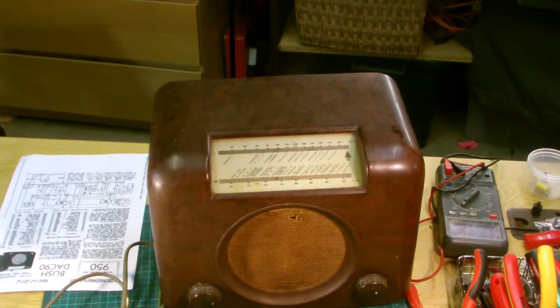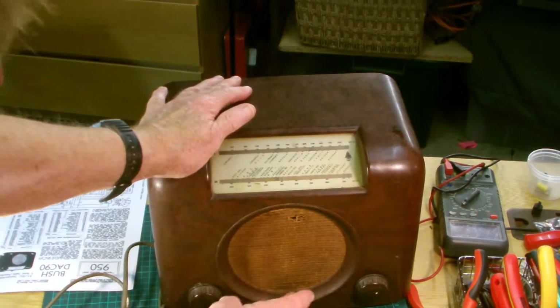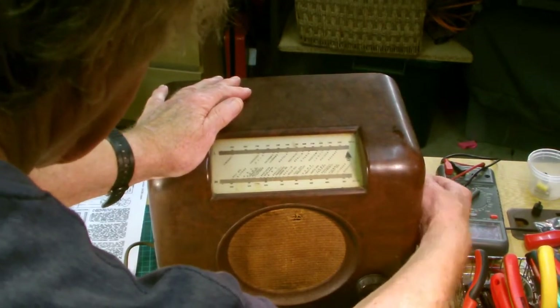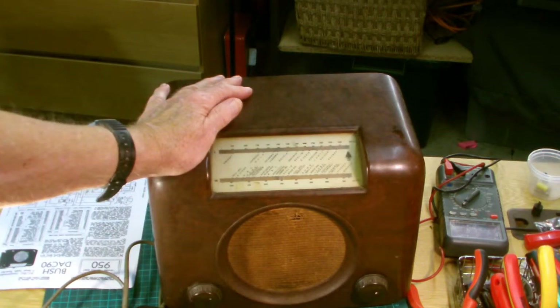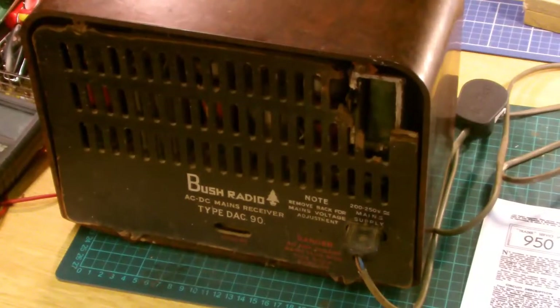So there's the radio. The speaker fret is not in very good condition, the cabinet itself is quite dull and could do with a polish, and there's some obvious damage. The dial drive does work and it's not too stiff either. The on/off switch sounds reasonably good. The next step is to look around the back and have a look inside.